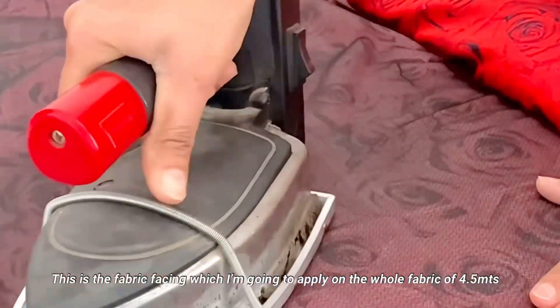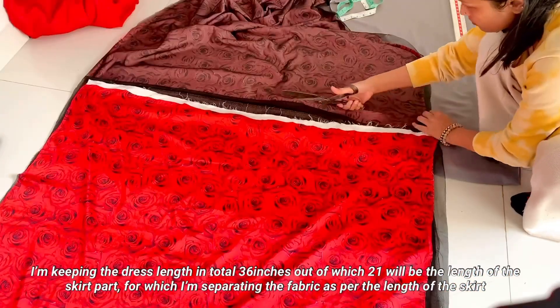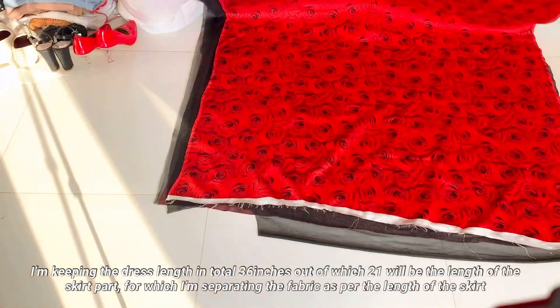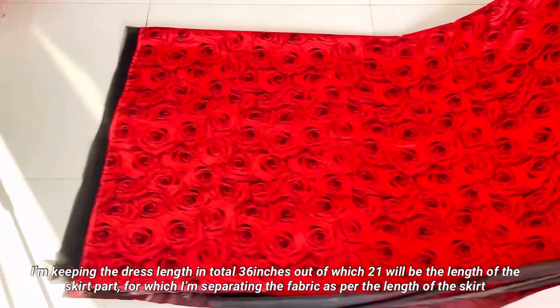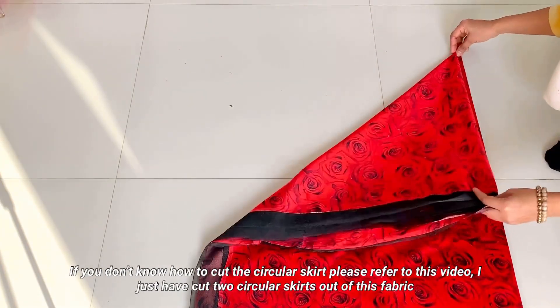I press it all over the fabric and paste it over the 4m fabric. I have basically made 2 circular skirts — short circular skirts. I have cut the fabric and folded it in a square so I can cut both skirts at once.